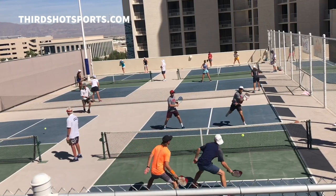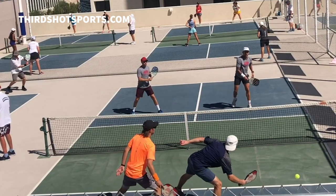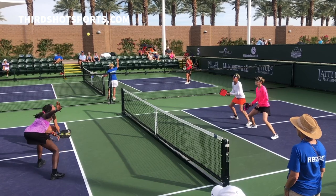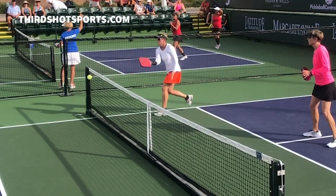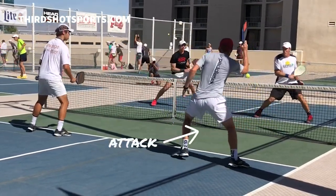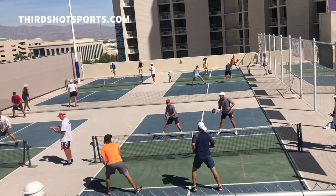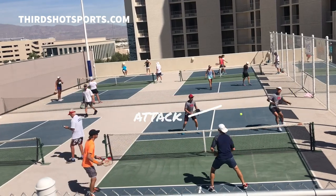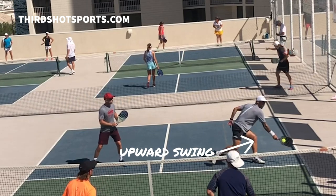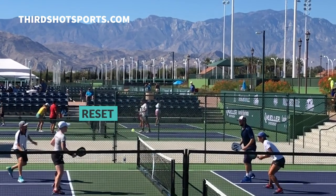The first thing to remember is that when players are going on attack, they're typically looking for high balls. That's because if they get a ball that's high, they can hit on a downward trajectory. And if they can hit down on the ball, they can hit hard while still keeping the ball in play. So when you're defending and looking to reset the point, the priority should be sending the ball back low enough that the opponents have to hit upward. Not because they're going to miss the shot necessarily, but by forcing them to hit up, you limit their ability to hit hard and still keep the ball on the court. And if the opponents play a slow ball back over the net, there's a very good chance you've reset the point.